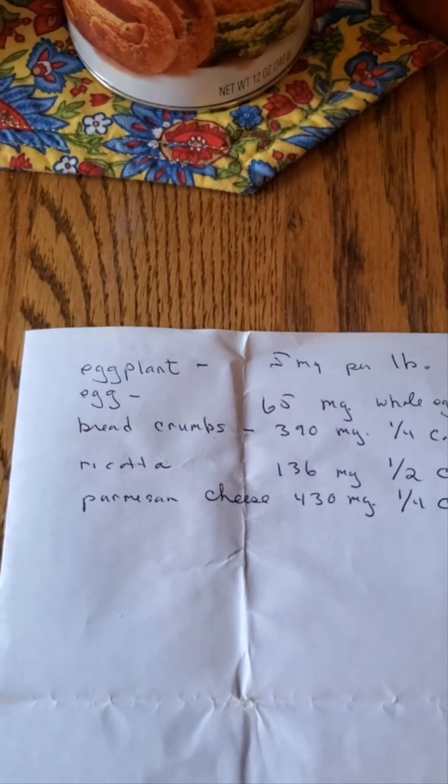Eggplant is about five milligrams per pound — I could probably eat a pound. Now if we're slicing the eggplant for eggplant parmesan and dipping it in egg, I would most likely eat a whole egg, which is 65 milligrams. Breadcrumbs come in at 390 milligrams per quarter cup, and I'd probably need more than that, so let's round it to 400 milligrams.